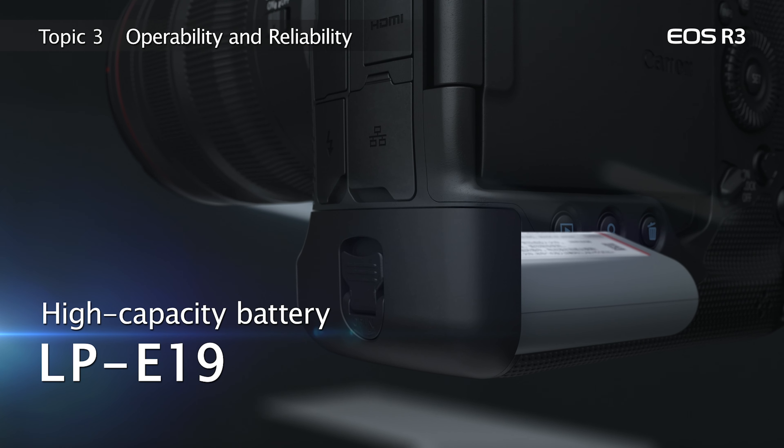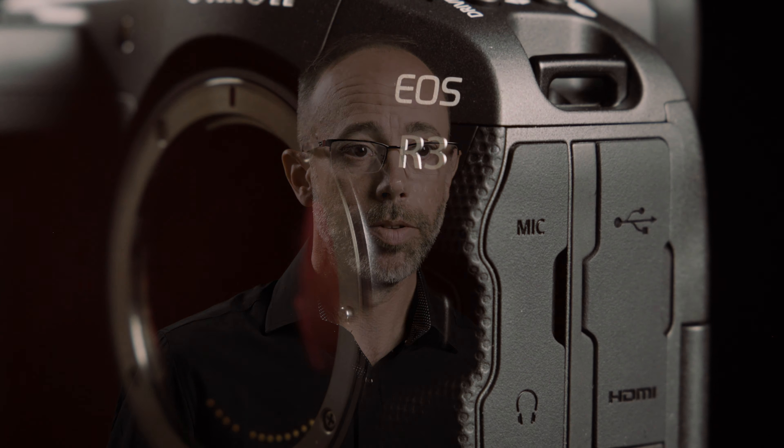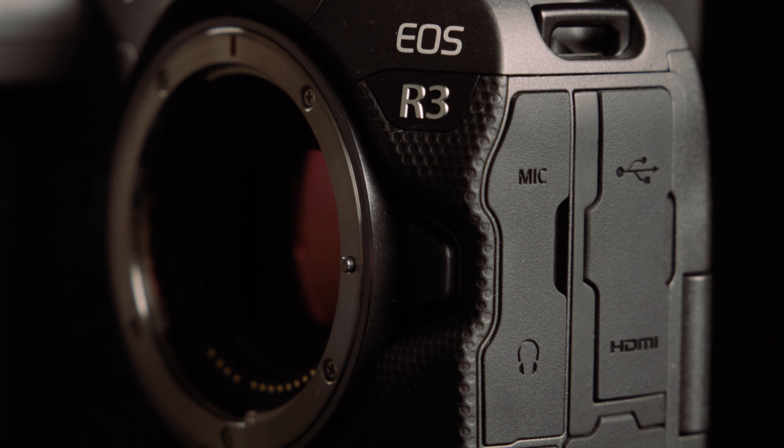Another convenient and impressive feature of this camera is the LPE-19 battery and power capabilities. For times when extended shooting is necessary, power can be supplied to the camera and recharged via the USB Type-C port.